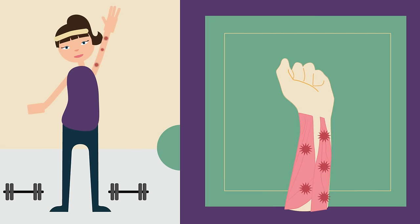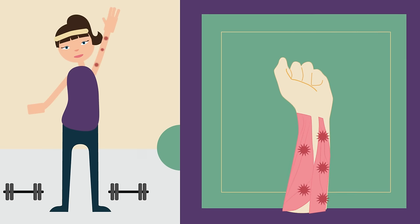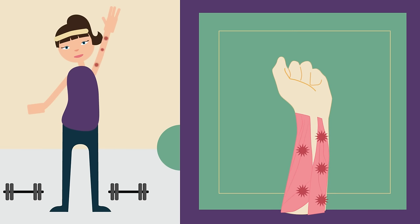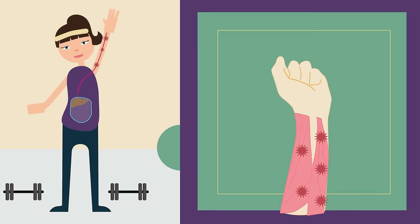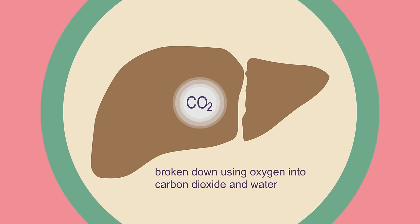You can stop now if you like, or maybe carry on to the end of the video if you are as hard as nails. When you stop exercising you will need to break down this lactic acid. To do this, the lactic acid needs to travel in the blood to the liver.